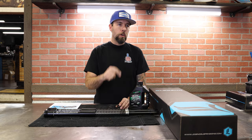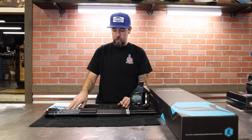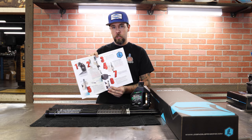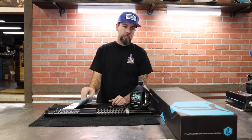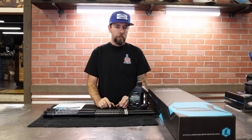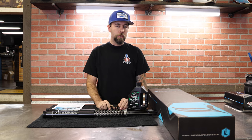We're going to jump over onto the bike and jump into the how-to. One thing that comes in this kit that I really like is Legends does a good job of making these cartoony-looking step-by-step instructions. It makes it super easy to install, pretty straightforward. I'm going to show you a few of the tools you're going to need for this install and walk you through step-by-step.